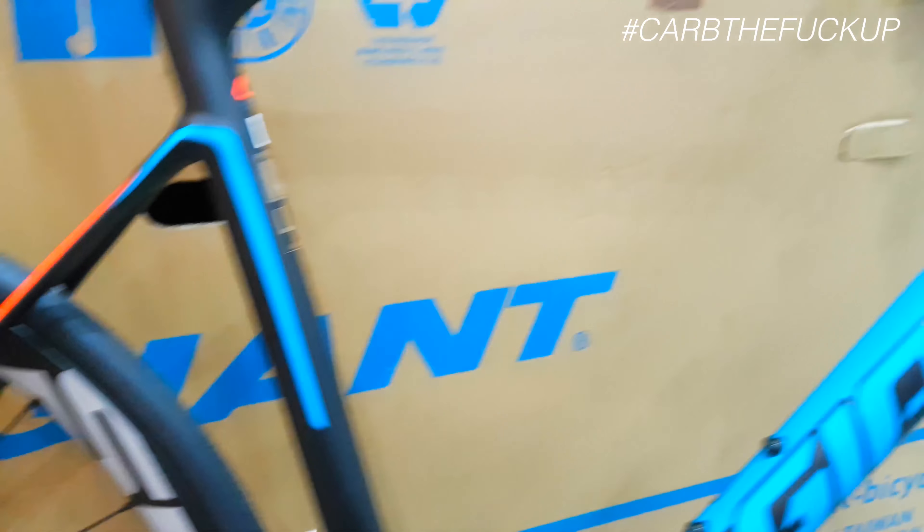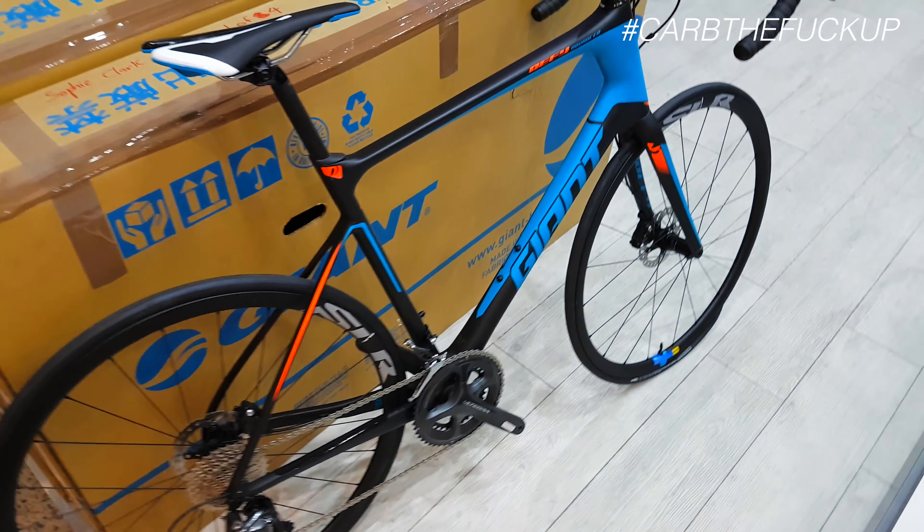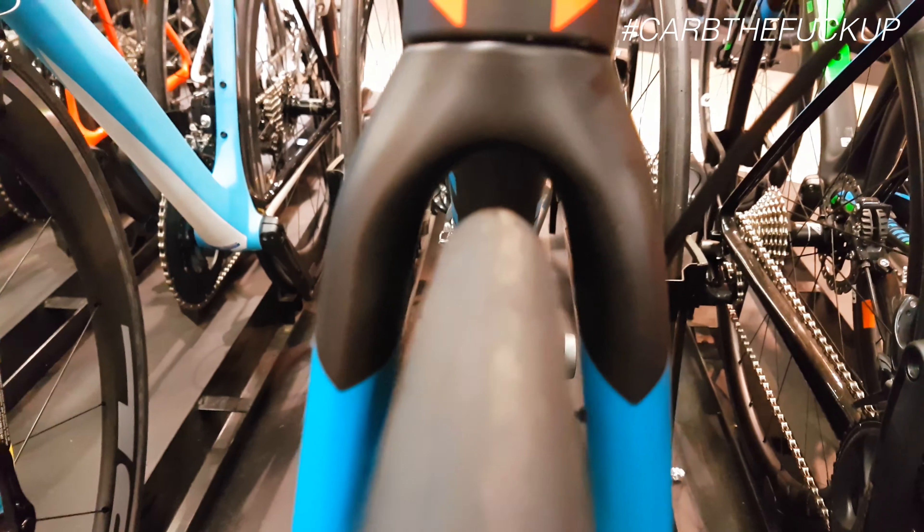Is that a rack mount on the back? Can you put a rack on there? This is a good adventure bike though — not a full adventure bike because of the tire clearance, but it's definitely a good all-rounder. You could definitely race a lot of stuff on this.